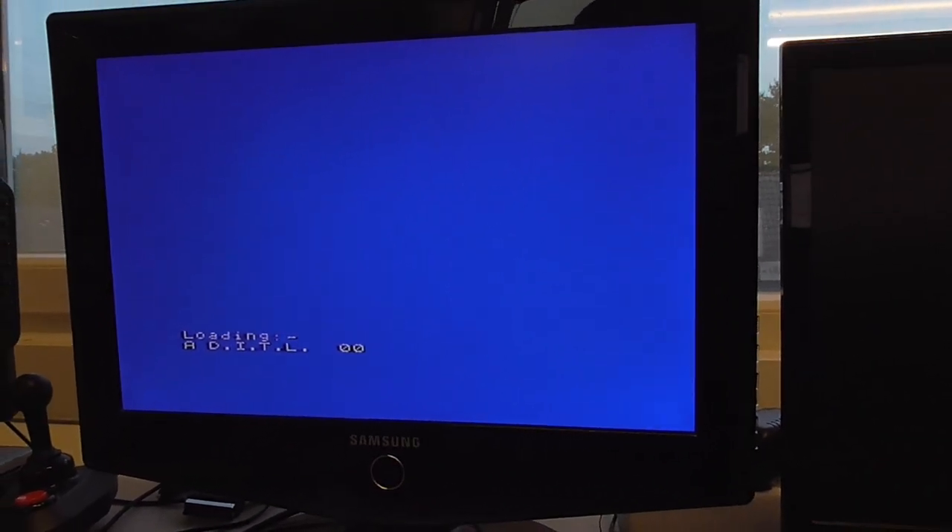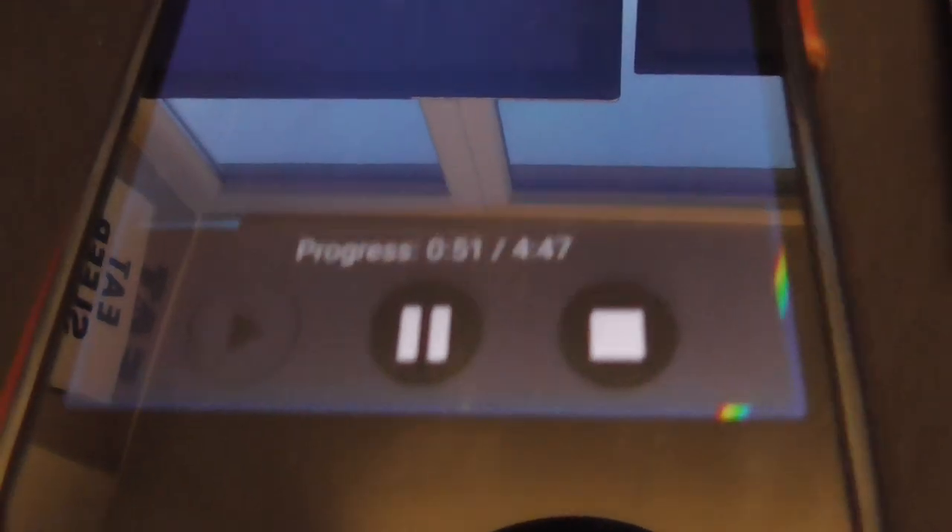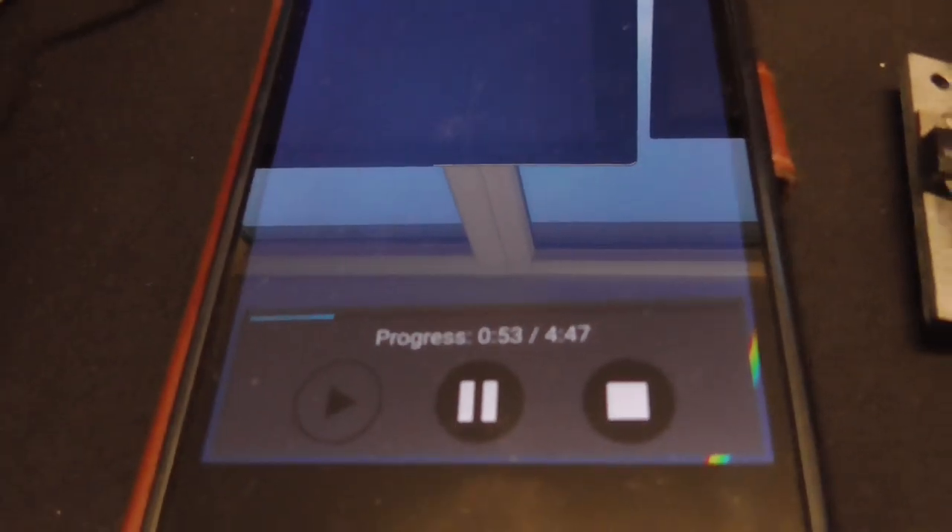The good thing about PlayTZX is that it supports TZX files as the name says, which allows you to play TZX games instead of only TAP games. And as you can hear, this supports fast loading and a lot of kinds of anti-hacking tools. This seems to work perfectly, and you can actually see the progress here showing how long it will take, which is great.